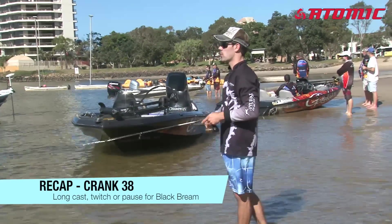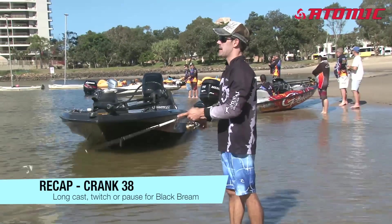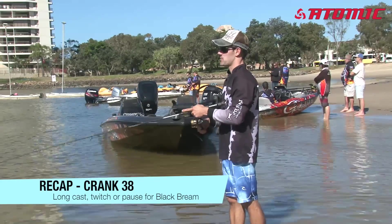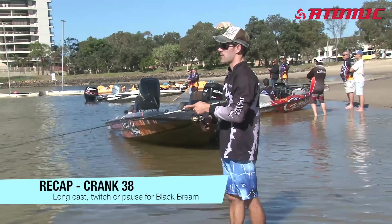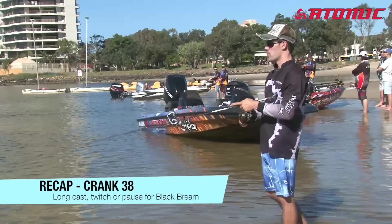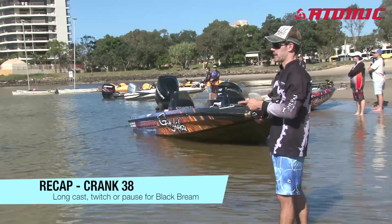I'll try and cast as far as I can with the wind if possible. I'll crank it down just to get it to its running depth — down about a metre. Then I'll start twitching the rod tip and just pausing it for maybe a second or so. With the crank it'll float, so I don't want to pause it for too long — of course it does float up — but I do like to just make it a little bit erratic.